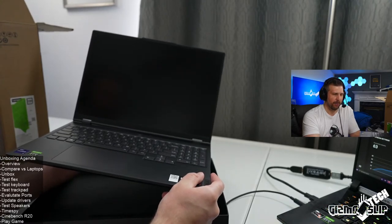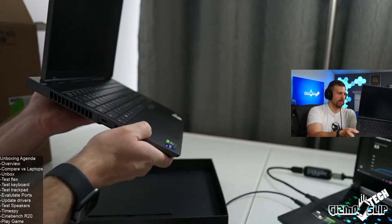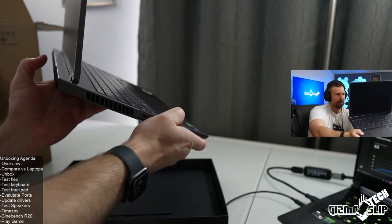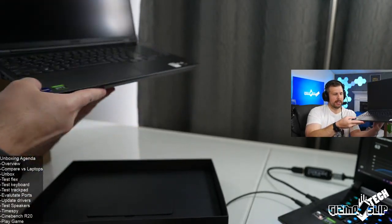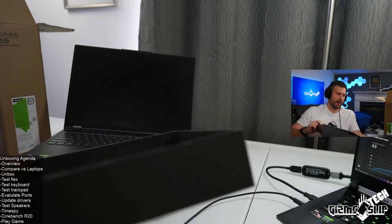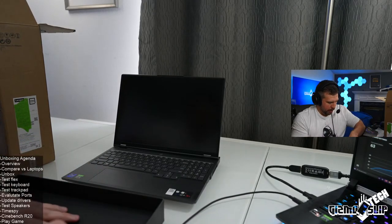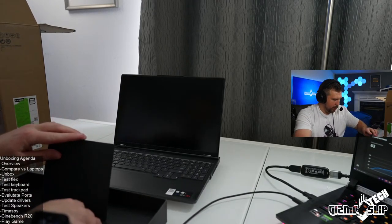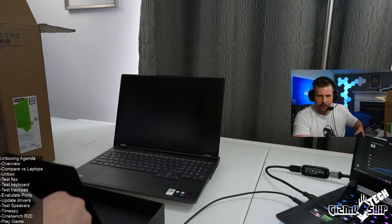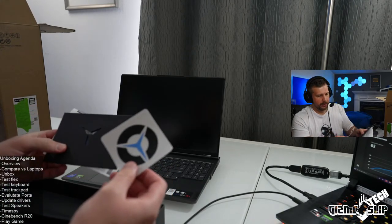I went ahead and bought the extended warranty from Lenovo — it was only $60 for four years, which is ridiculously good value. I think there was accidental protection for another $50. I hope it's good warranty coverage. If I have to use it, I'll let you guys know what I think. Lenovo's tech service has been reported as great — they even sent someone to someone's house for service.